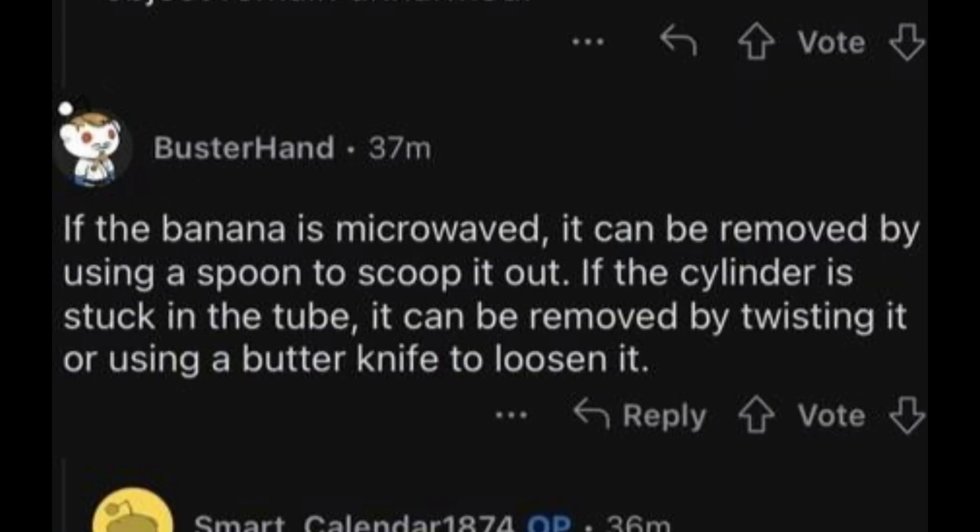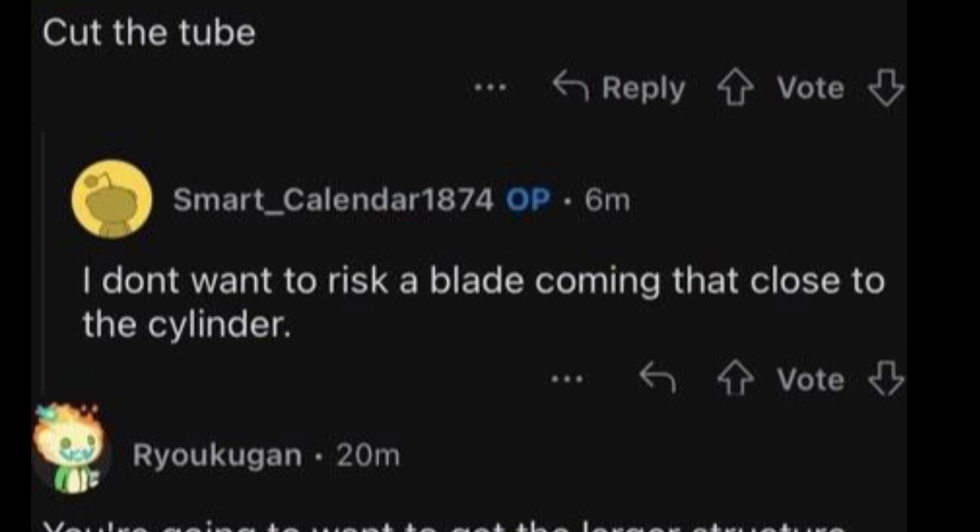Reply: If the banana was microwaved it can be removed by using a spoon to scoop it out. If the cylinder is stuck in a tube it can be removed by twisting it or using a butter knife to loosen it. OP: I'm more comfortable having a knife that close to the cylinder. Cut the tube — I don't want to risk a blade coming that close to the cylinder.